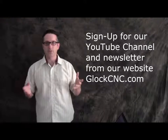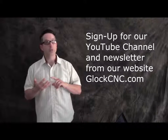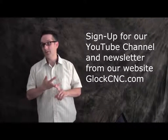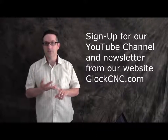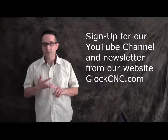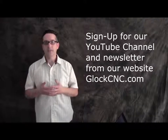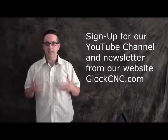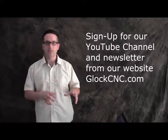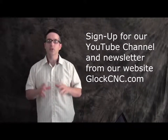We'll also be giving you videos in the future featuring machining tips, showing some of our products in use, and doing field trips. The first field trip will be to the manufacturer that custom makes our end mills for us, with several other manufacturers as time goes on. Once again, I'm James Diamond with gloccnc.com — don't forget to sign up for the YouTube channel as well as our newsletter at the site.